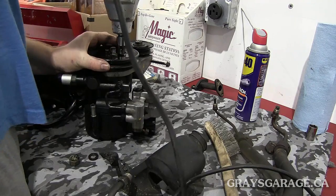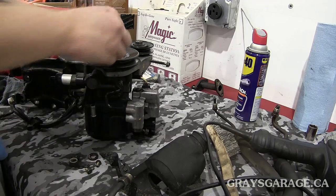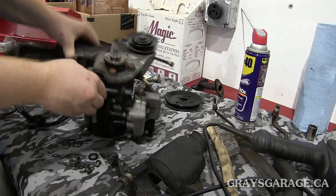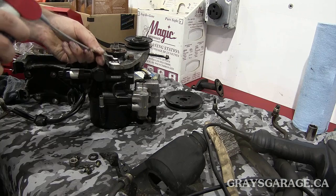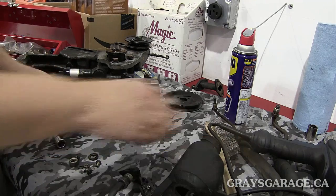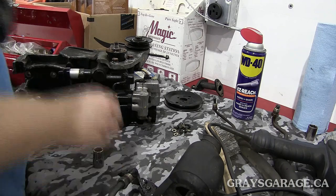It comes off nice and easy. This is going to be really challenging if you don't have an impact gun — just get an electric one, it's $40, nothing fancy. Now the pulley comes off nice and easy, and we've got three bolts here holding this in. We're going to spray those with some WD-40. Those look like maybe a 14mm — so 17, 10, and 14, pretty common. I'm expecting we'll probably need a 12 sometime as well; these are fairly common for Japanese parts.